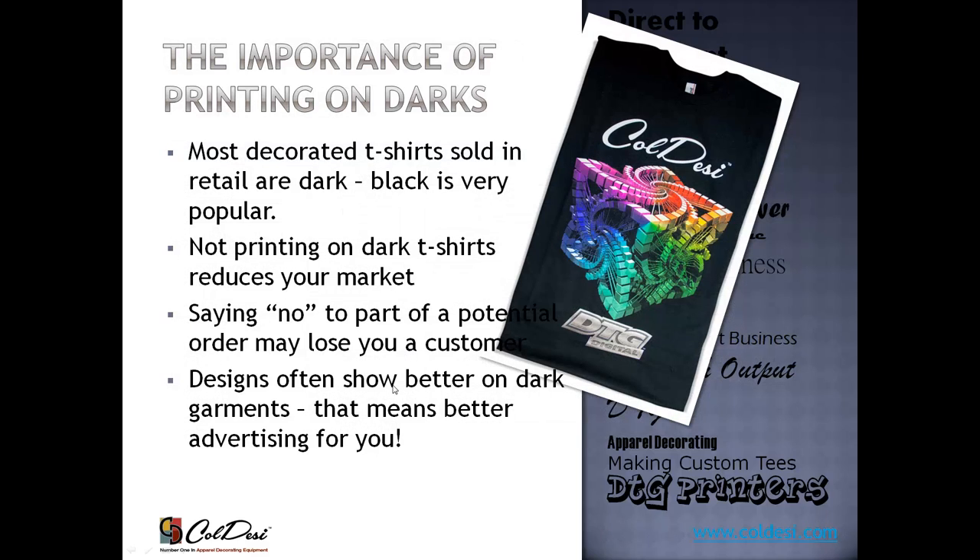The importance of printing on dark: I encourage you to walk through a mall and look at people passing by — figure out how many have a graphic t-shirt on a white shirt versus how many have one on a dark shirt, usually black. Printing on darks is vitally important to running a profitable custom t-shirt printing business. It's the most popular color set. If you can only print on white shirts, you're cutting your market by more than half. If someone comes in and asks for 10 images on a dark t-shirt and your answer is no, they'll just walk down to someone else's shop.